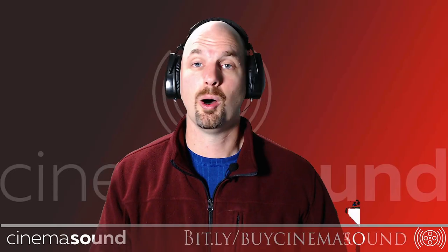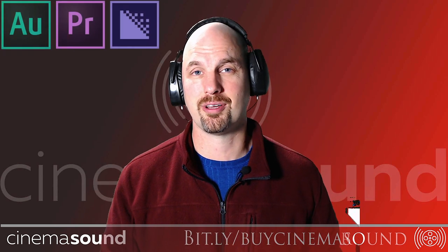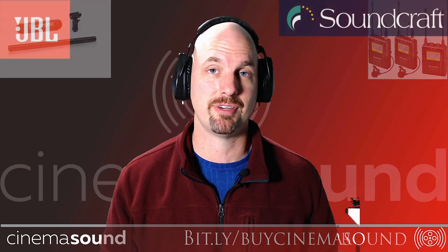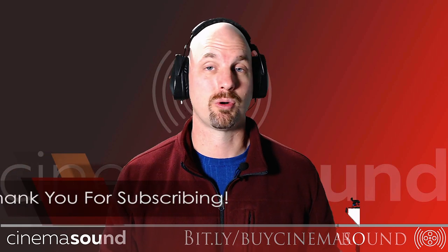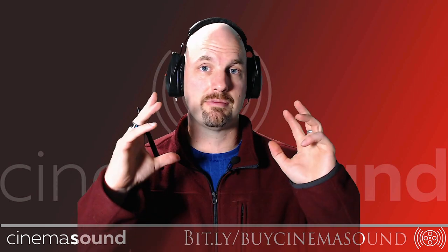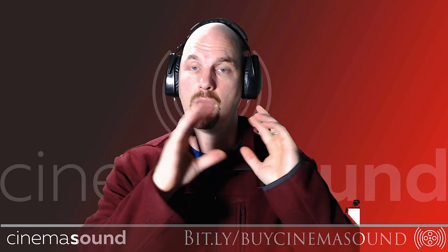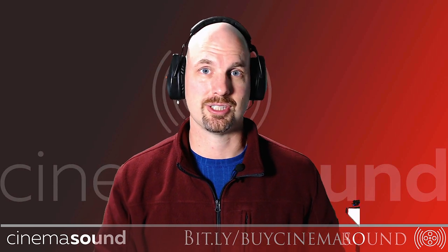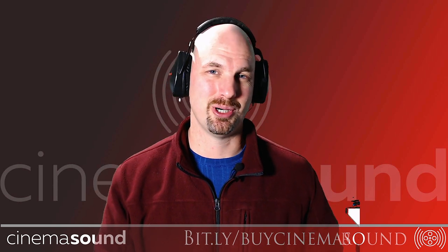Hopefully this has been useful to you. If so, please do subscribe to our channel — we have hundreds of videos here on the Cinema Sound YouTube channel, and even more blog posts and articles at cinemasound.com. We also have the world's only 85-hour fully comprehensive education program, taking you from knowing nothing about audio for film and multimedia all the way to Hollywood-level immersive 3D audio deliverables for your production. That's available at cinemasound.com. Until then, we'll see you in post.